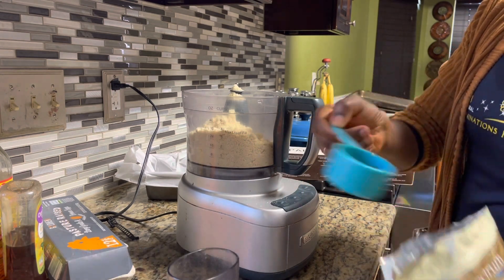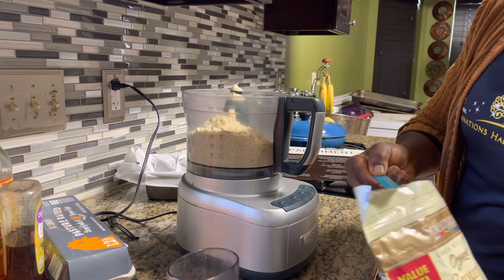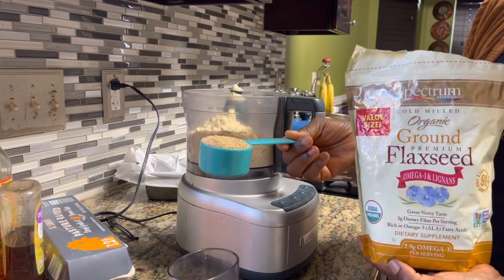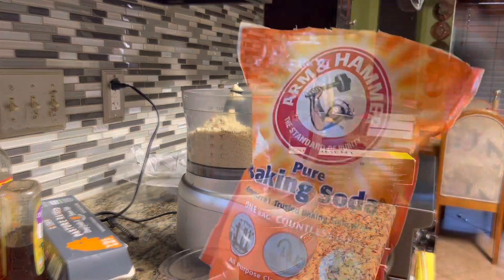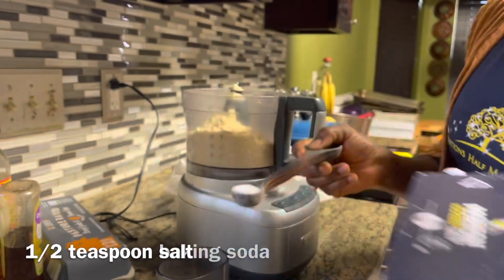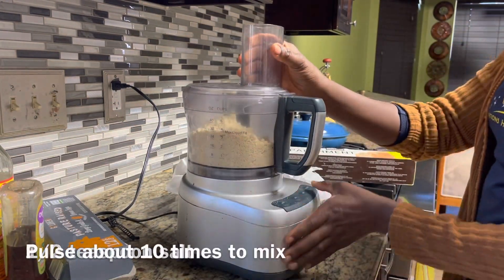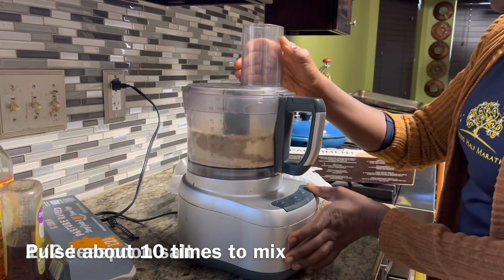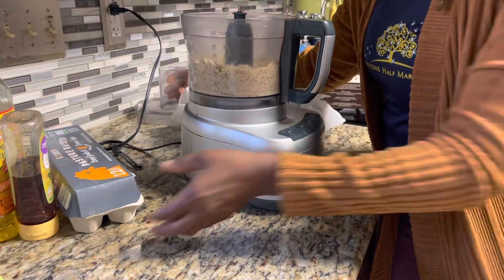We are also going to use some flax seeds — a quarter cup. If you don't have flax seed, that's okay; just replace it with more almond flour. Flax seeds are rich in omega-3 fatty acids and also fiber. Our raising agent is baking soda, and then we're also going to add some salt for flavor.